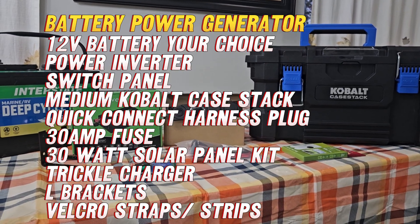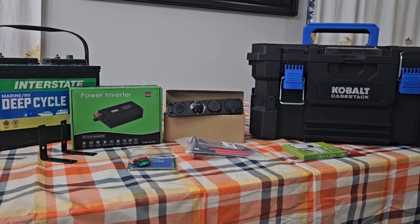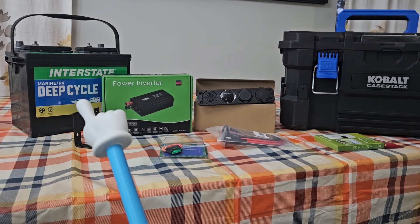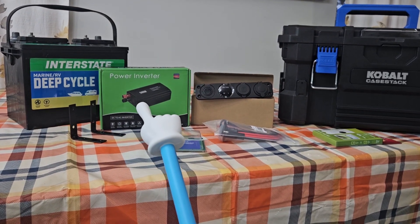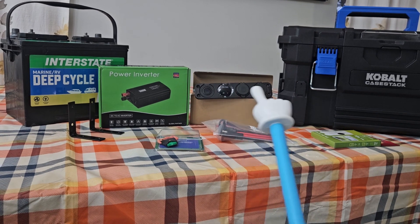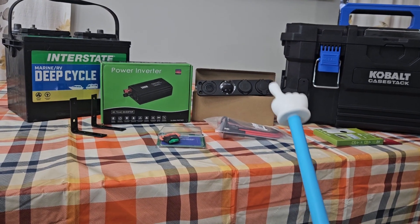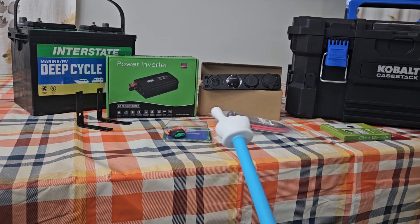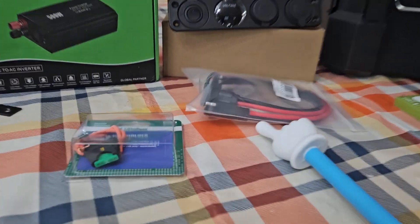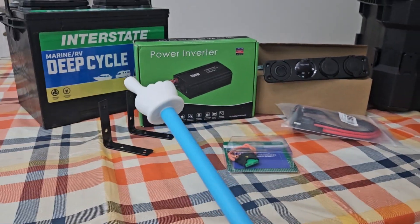This is part two — we're building the middle portion, which is the battery pack. We have a Kobalt case stack medium size, a deep cycle marine 12-volt battery, a 500-watt power inverter, a marine 12-volt on/off switch with voltage reader, two USBs and a cigarette outlet plug, a 30-amp fuse, and a quick-connect kit to charge the battery.